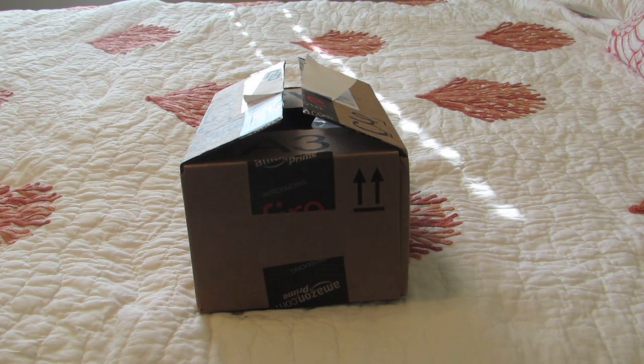Hey there guys, what's up? Smirky here. So today I got this suspicious package in the mail. I honestly have no idea what's inside. I did get all of the tape off, but I did not open it just yet for the purpose of this unboxing.